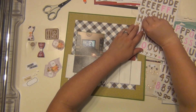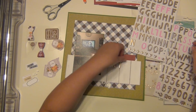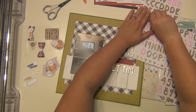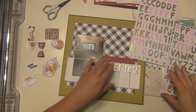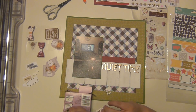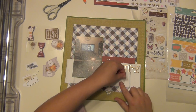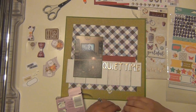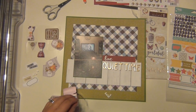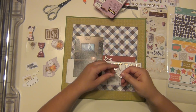I'm going to use the thickers that came in the kit and spell out 'quiet time' as my title. I have those little acrylic pieces that say 'love my,' so I'll put those above — it's going to read 'love my quiet time.' I'm pretty much documenting what I do during my quiet time. It really is one of my favorite things — to just sit down after the day, relax, and have a mug of tea, which I do almost every single night.